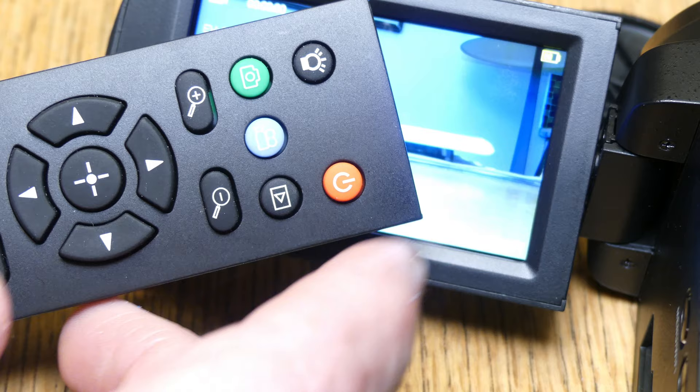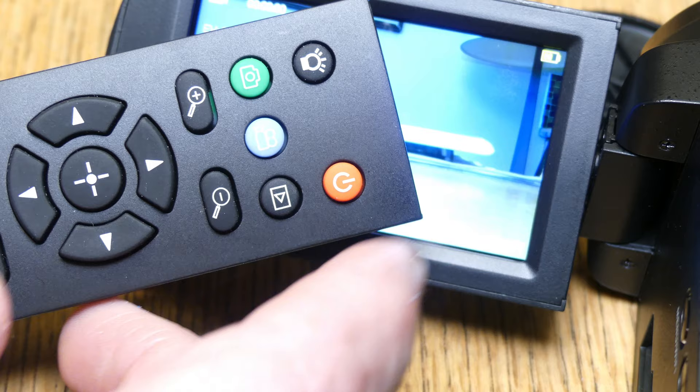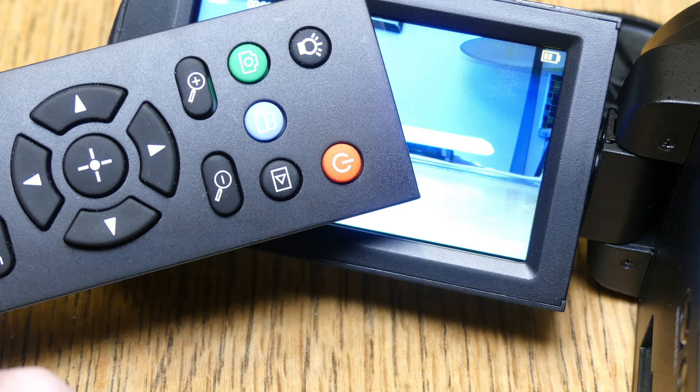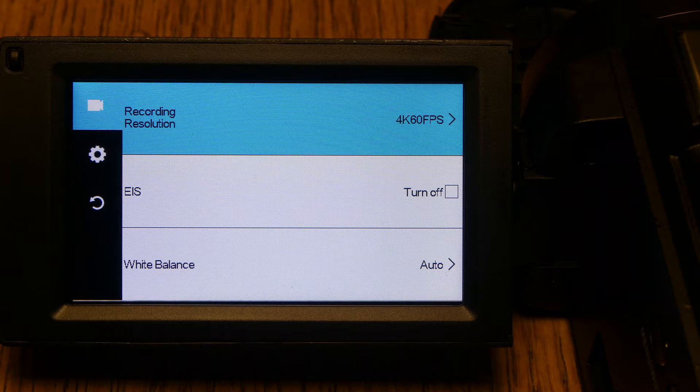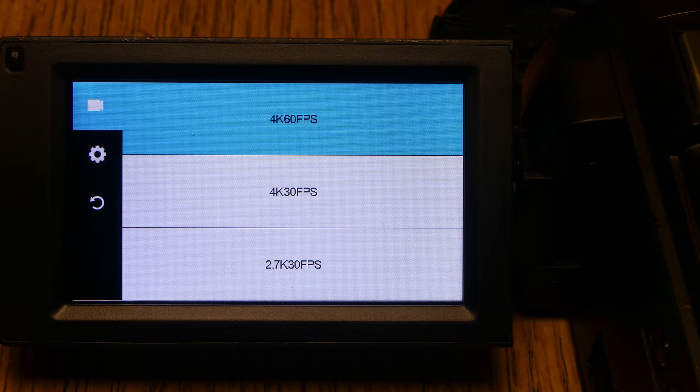For the purpose of the video I'll be using the remote. The remote is pretty straightforward — there's a power button, light button, photo button, movie button, play button, zoom in and out, a four-way directional with an OK button, a menu button, and a mode button.